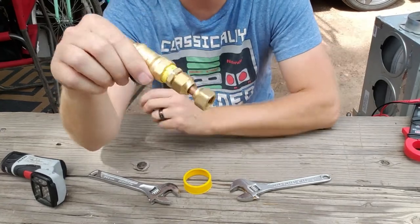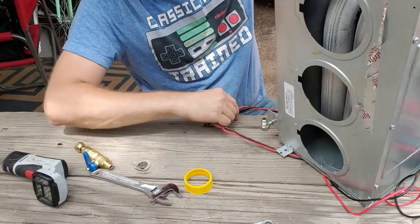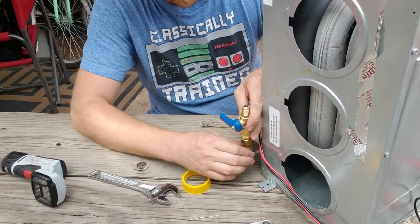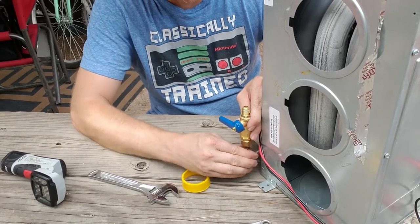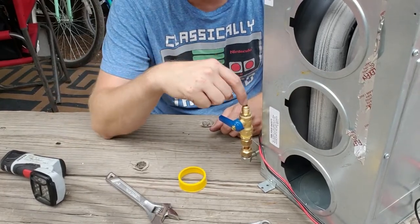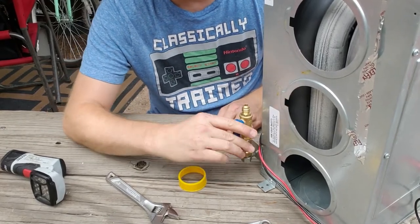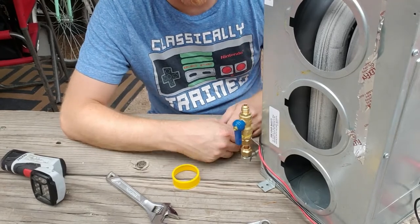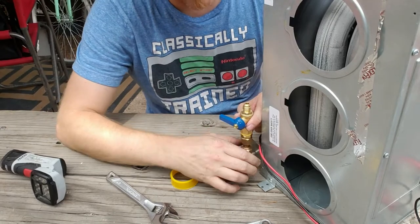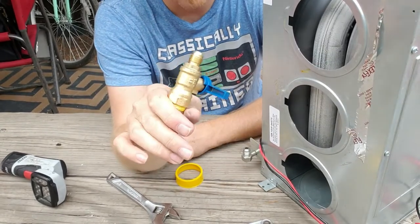That should be a nice secure fitting. Ultimately, this is going to thread on there like that, and when I'm in there I'll tighten that down. Then the existing pipe that's in there right now will connect to this side, and I'll be able to turn that on and off at will — so that if I do need to take this out, I'll still have the function of all the rest of the propane appliances inside our RV. I'm going to go ahead and install this right now, and we'll be right back.